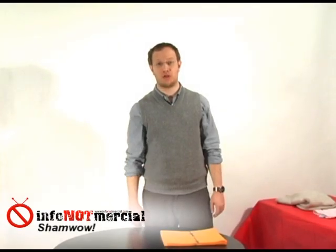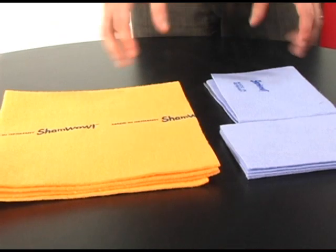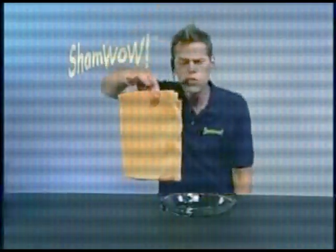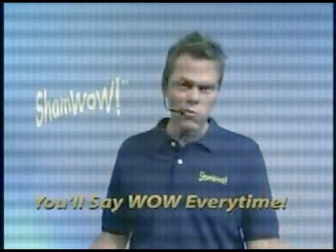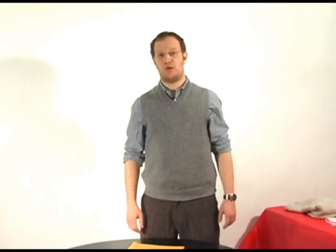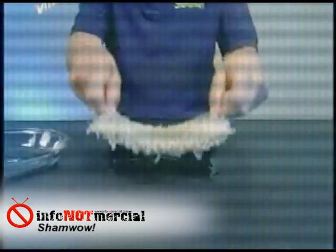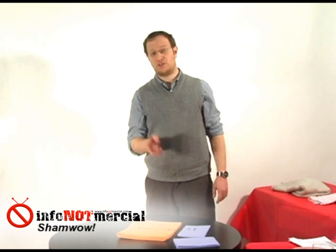This is Justin Oberman from Infonaut Merchal, and in this episode we're going to be taking a look at the ShamWow. According to the infomercial, the ShamWow is a super absorbent towel that can hold a surprising amount of liquid without even dripping. The colorfully animated Vince informs us that you'll be saying wow every time. Vince goes on to show some pretty hard to believe uses of the ShamWow, including sopping up carpet spills usually reserved for wet-dry vacs. Stick around and we'll see if you'll really be saying wow every time.